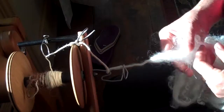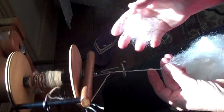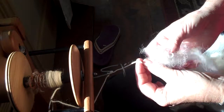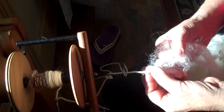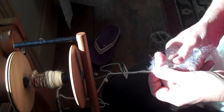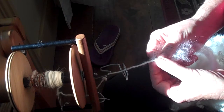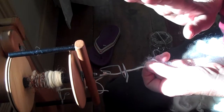So you have your roving, your wheel set up so it's comfortable, and you're not panicking. You're just going to spin a little bit of roving — a little bit of single — then stop treadling, take some of this lock spun, and put it right on top of your roving. The reason you're doing that is so you can begin to feel the difference when you're allowing it to feed onto the wheel.